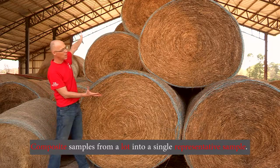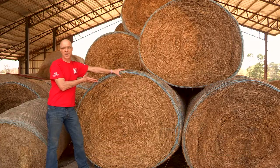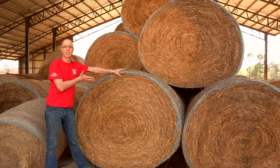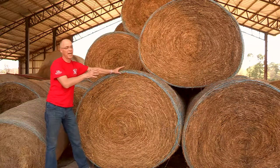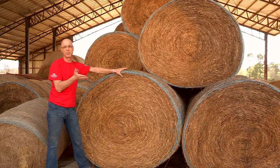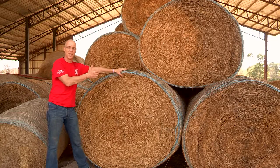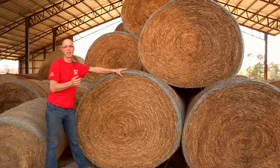In our example, we may have 20 to 30 bales in the barn, and you want to take samples from at least five bales randomly, or wherever you can access them. Sample each of those selected bales and composite them all into a single bag, then ship it to the laboratory.